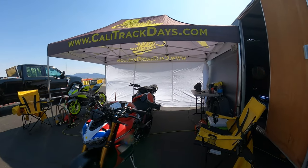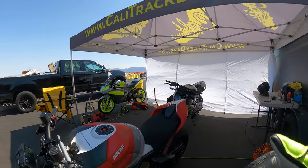Hey everyone, I'm Bill. I'm with KalimotoTV. Welcome back to the channel. Welcome back to Chuckwalla Raceway.